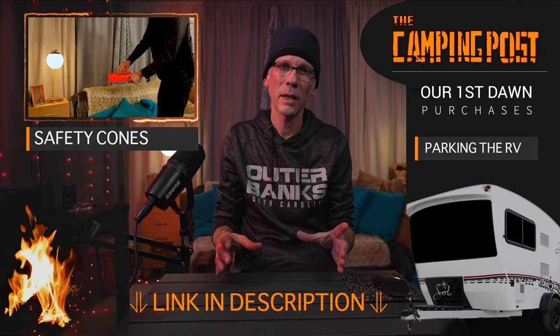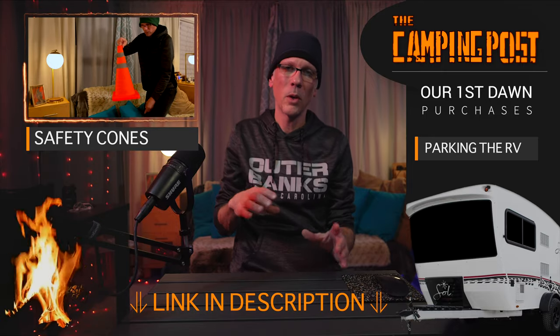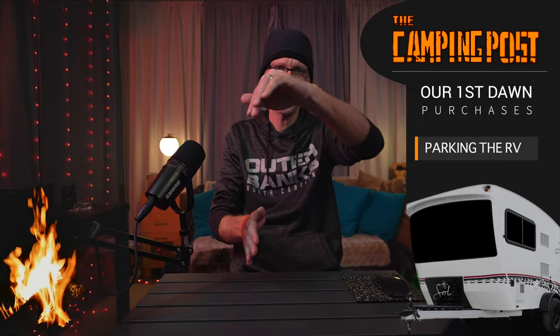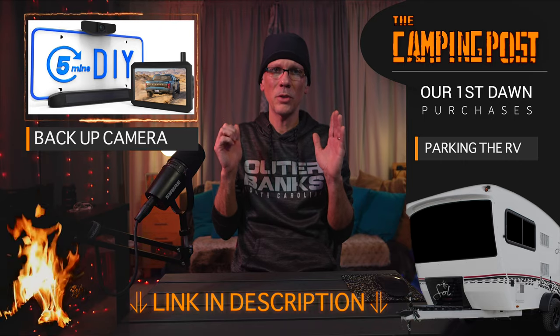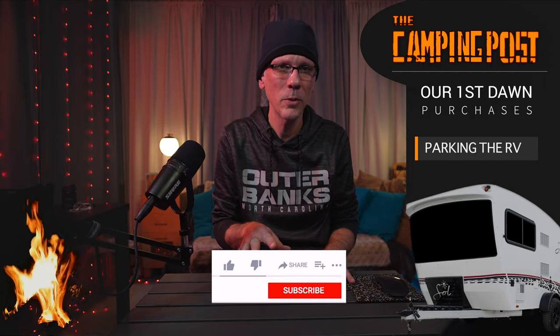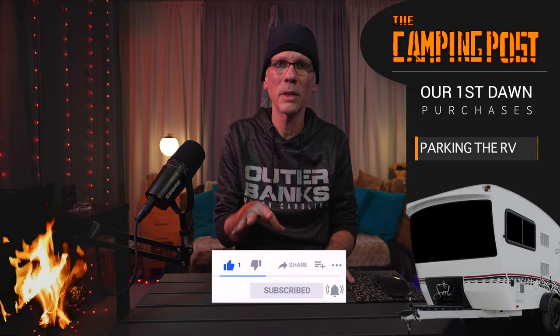Another thing that we got are some safety cones — they're a four-pack, collapsible, so you just pop them up. We can set those out around our vehicle before we pull out of our home or out of the campsite. You can also use them to mark the edges of your campsite to make it easier to back in so you have a reference point, and other people are aware that you're there. Some people will also get backup cameras so you can see what's behind you. There are also extension mirrors or larger mirrors to put on trucks, depending on what your tow vehicle is. Right now we don't have a backup cam, but that is something I want to get.